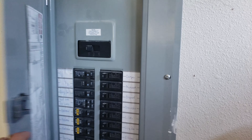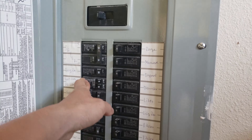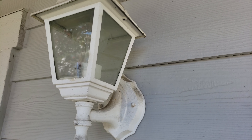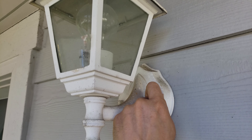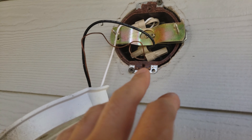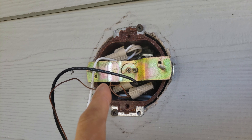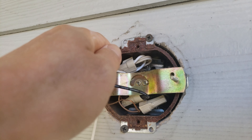Before I attempt any electrical work, I'm going to turn off the main breaker or turn off the light switch. Now I'm going to remove the old lamp. Here's what the old wiring looks like — you have your typical white, black positive, negative, and the ground. So I'm going to disassemble that.